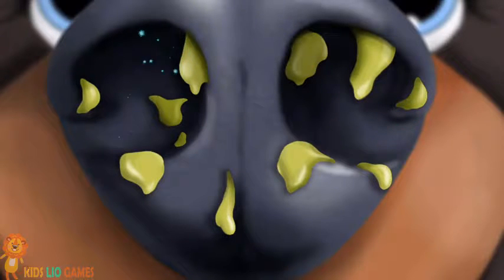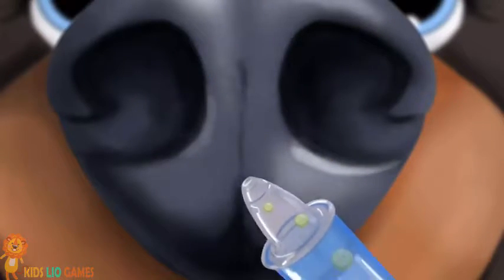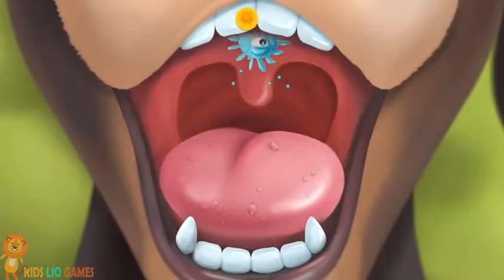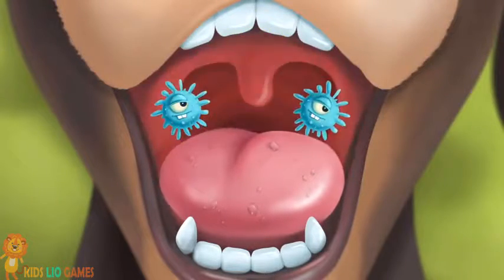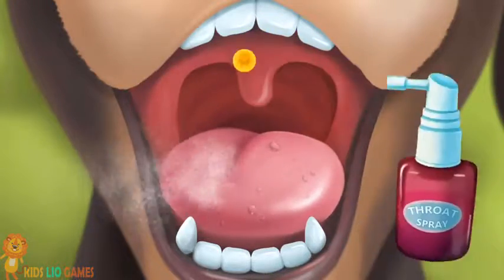Use the suction. Let's take a closer look. Her throat is red! Spray some!